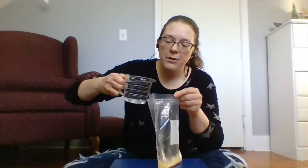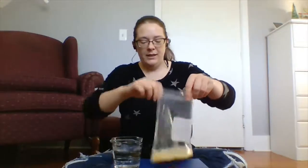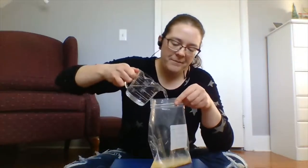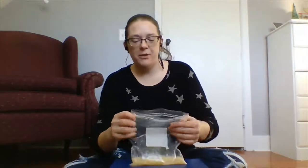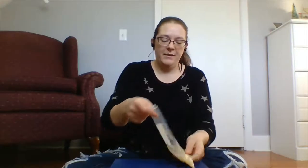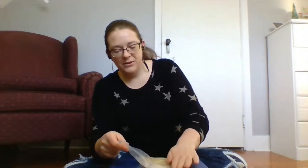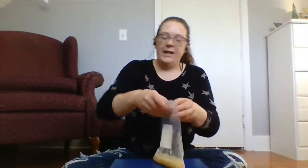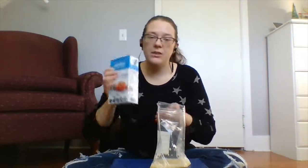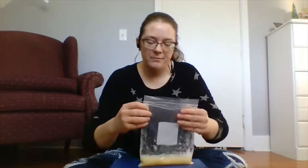Add about a third of a cup to half a cup of water — enough to get the banana semi-dissolved into it. It'll depend a little on how big your banana is. Zip the bag back up and gently mix the water and banana together. Be a little gentle — you don't want to destroy the cells too badly, so just sort of gently slosh it. Now add a pinch of table salt and mix until it's dissolved in.